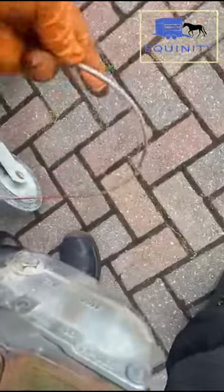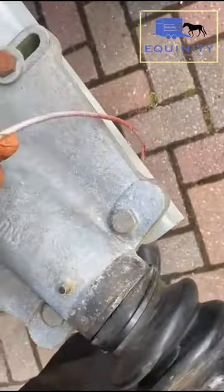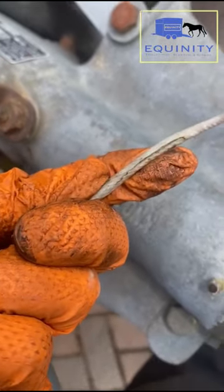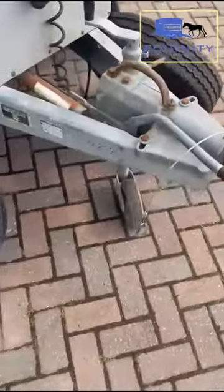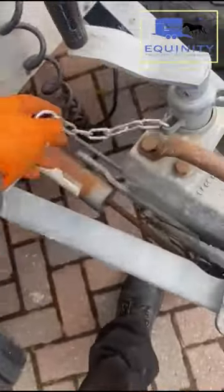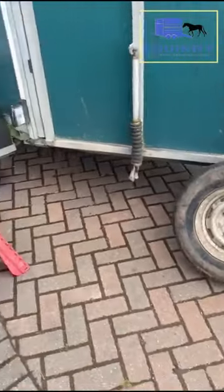The breakaway cable — this one, as you can see, is intact. It does have a small fray in the outer case, but that's just the outer case. If the metal is frayed inside in any way, then it would need to be replaced, so that one's in reasonably good condition. The jockey wheel should have a pin on it to stop it spinning down, and obviously electrics need to be up to scratch as well — this one's fully up to date.